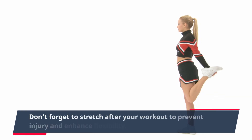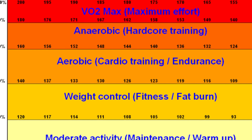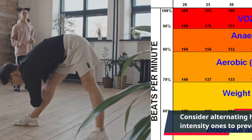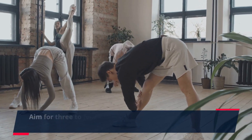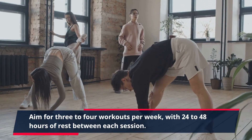Don't forget to stretch after your workout to prevent injury and enhance flexibility. Consider alternating high-intensity workouts with low-intensity ones to prevent burnout. Aim for 3-4 workouts per week, with 24-48 hours of rest between each session.